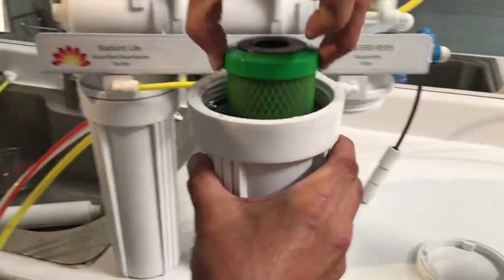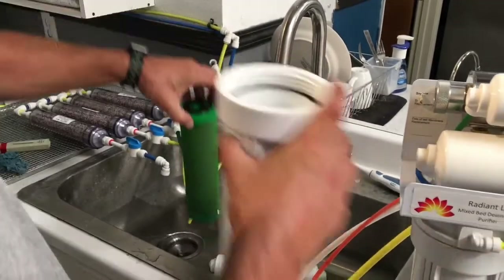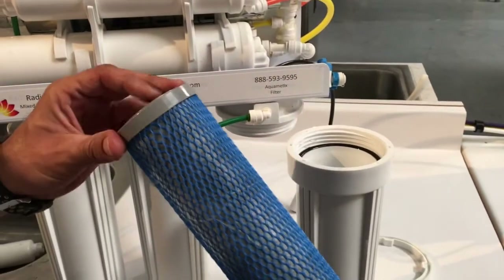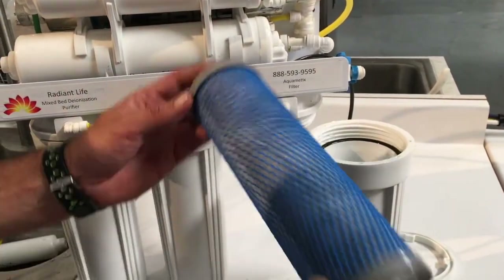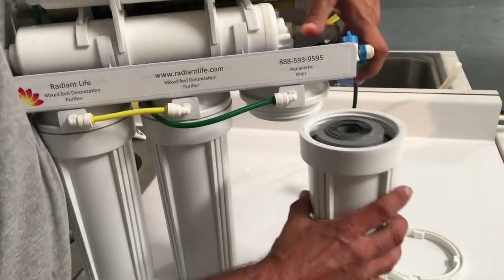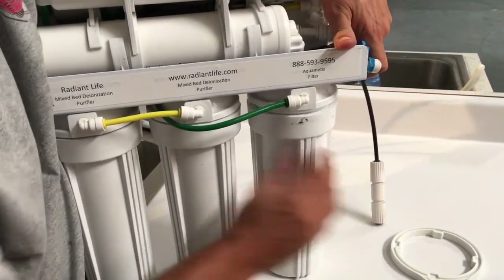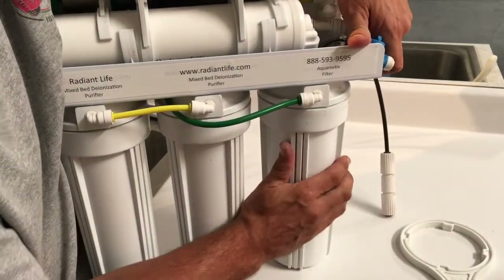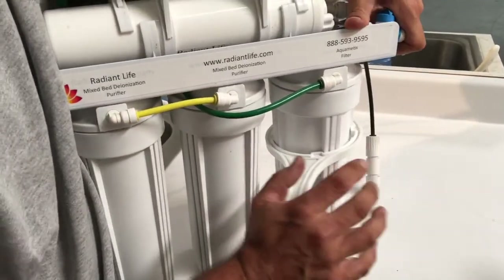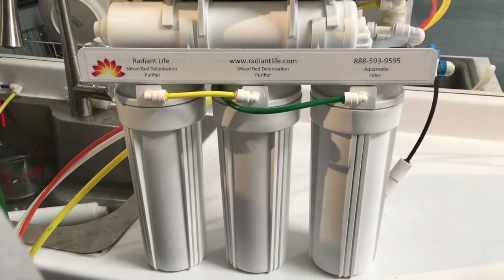Pull that filter out and dump the water. Take your new filter, which is going to look blue like this — make sure both gaskets are on either end. Set it back in the housing, screwing it back on until hand tight, then take the wrench and just give it a little snug.